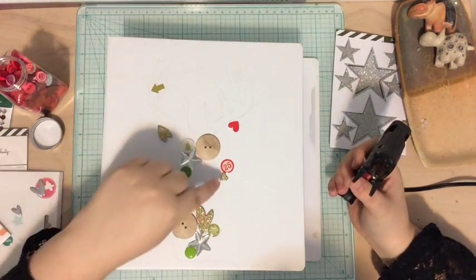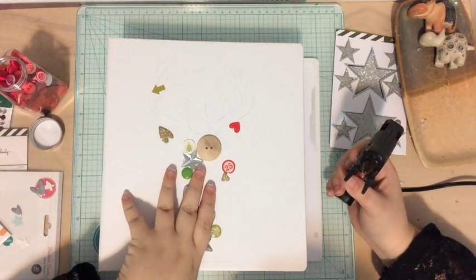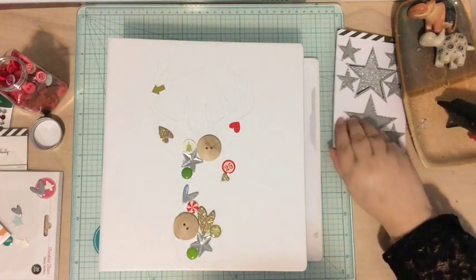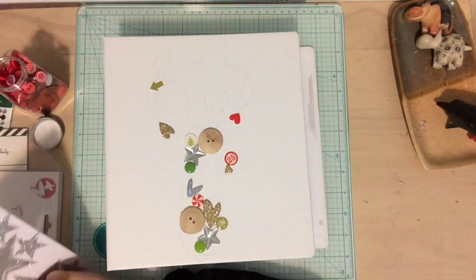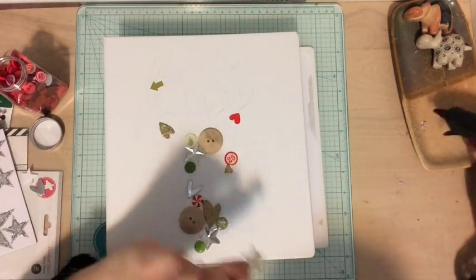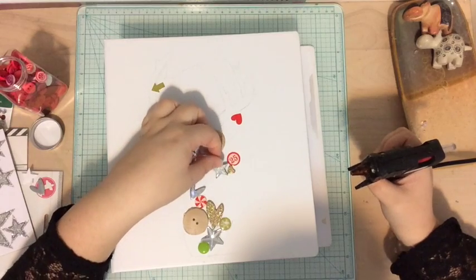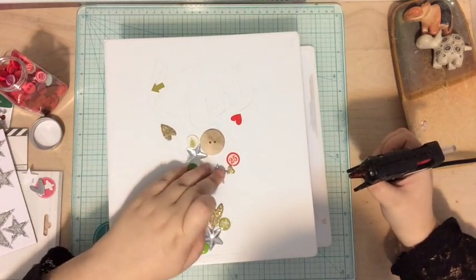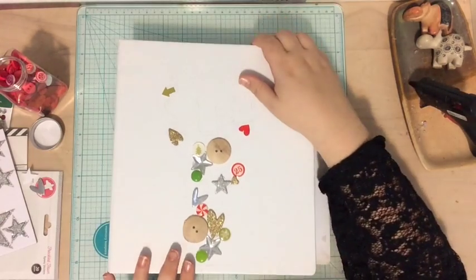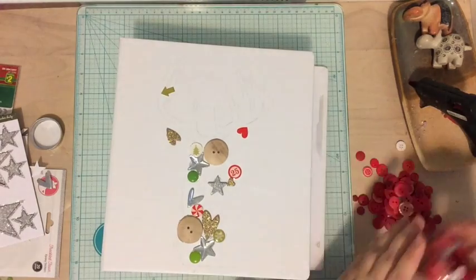On a side note, I did give my deer a red nose using this, just because I think you can't have a deer head on your album without giving a subtle nod to Rudolph. That's why that deer has a red nose. So I think I'm just going to speed you guys up because you probably don't want to see me glue down every single item — I'll play some music and just keep filling in my little deer head.